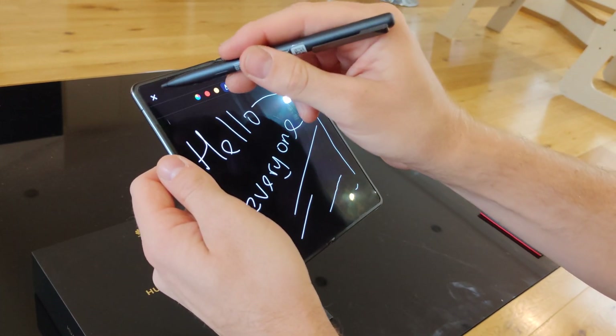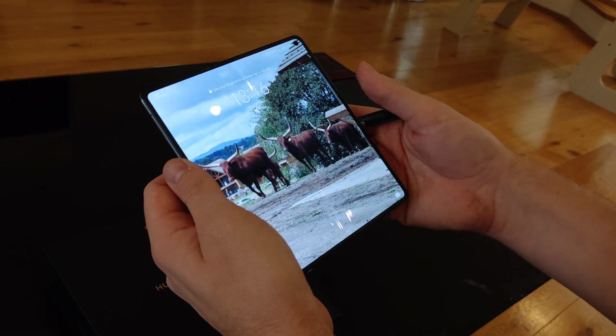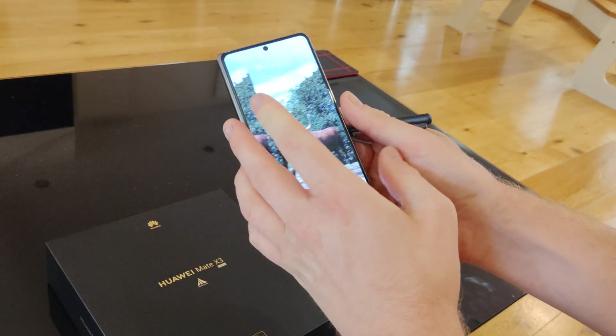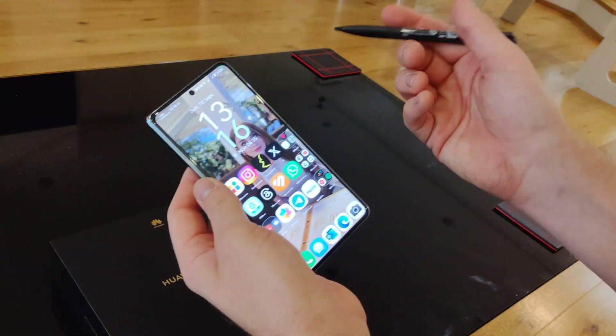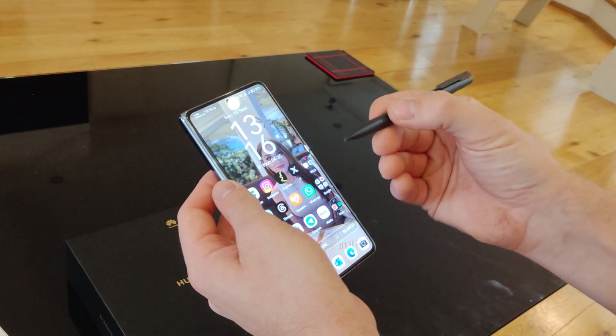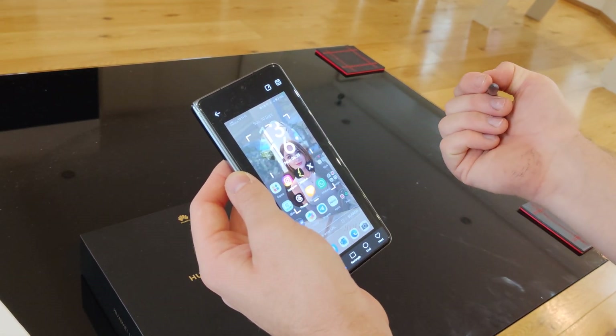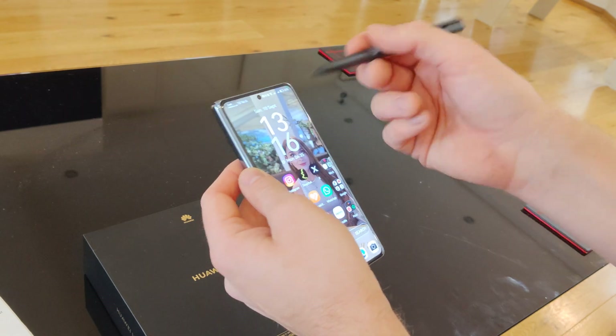It's very similar to Samsung's pen, but it's a full-size pen, and it actually works on both screens. If I fold it up, it works exactly the same on the outer screen — hold the button down, draw a circle, and you've got your screenshot. It's nice to use.